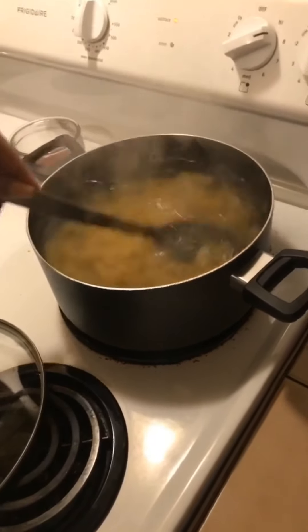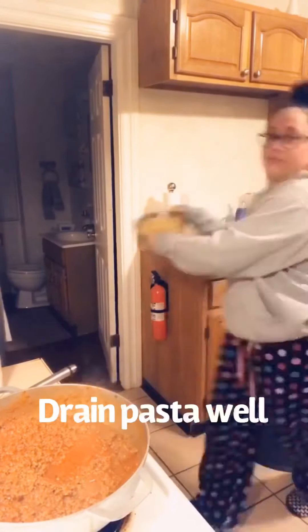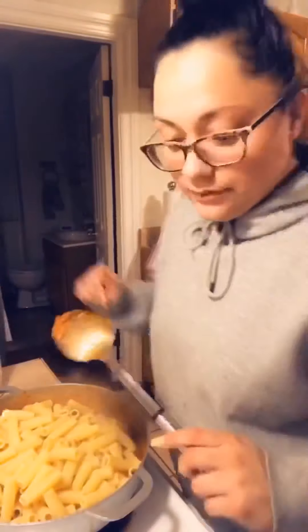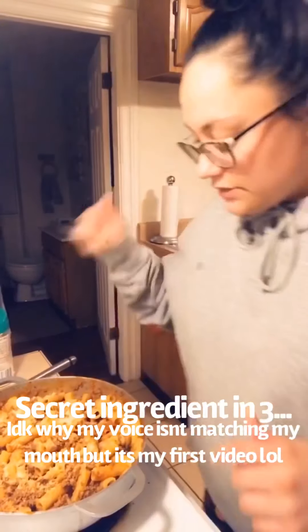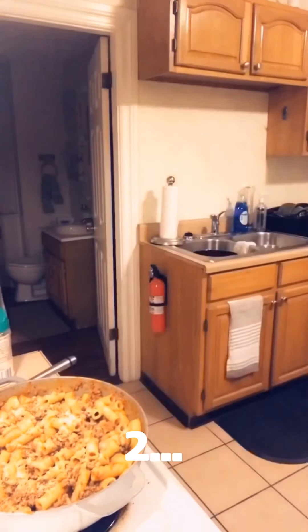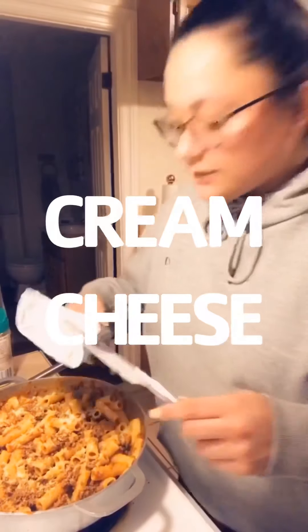Did not forget the garlic bread — the Texas toast. Oh, I forgot to tell you, I added more hot sauce when I put in the second jar of sauce. That's my secret ingredient.